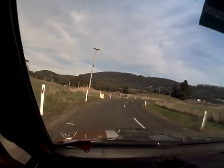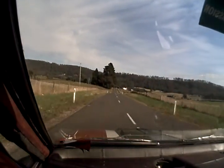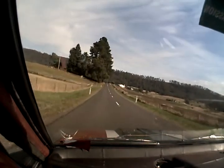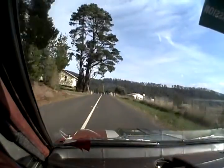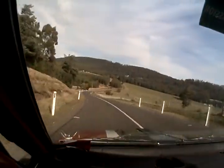Right five and a half. Okay, this is the off camber portion. Left four and a half, off camber portion. Left four and a half.